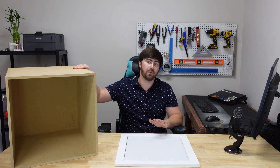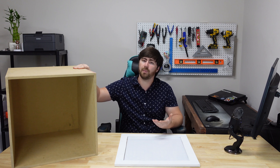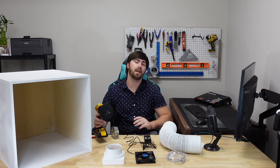Once you've got your box and a good idea of what you want to do for the front door, I recommend going ahead and painting it. You may have to touch it up later around holes you cut, but painting now will save you some trouble. Now that we've got our box painted, we can start thinking about adding an exhaust port to our enclosure.